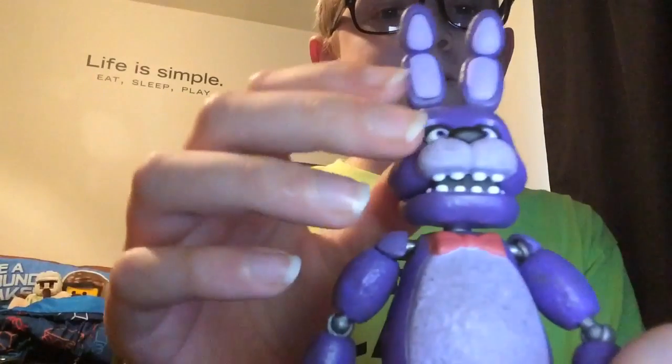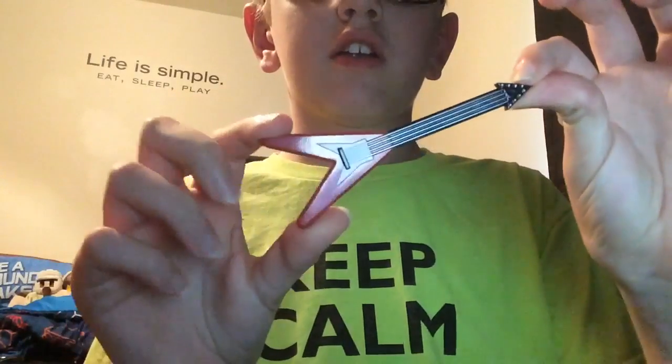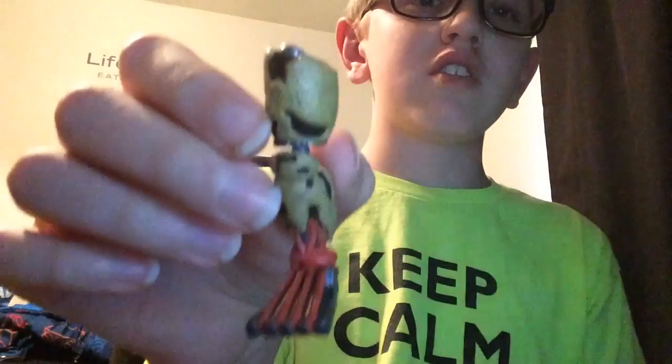There he is. I'm gonna put him over there so I can show you the rest. Here's his guitar — freaking awesome. And Springtrap's left leg, actually.